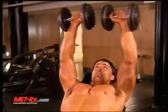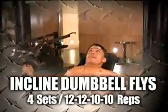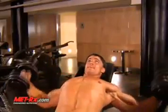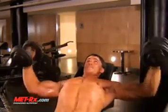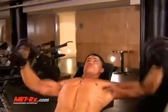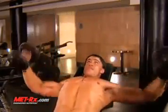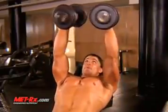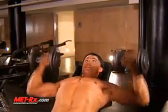Incline dumbbell fly works the width of your chest. Again, the angle form from your forearm and upper arm should remain constant throughout the range of motion, like you're hugging a tree — that's going to give you the most benefit of this exercise. It's going to build the width of your chest. Incline dumbbell press builds the thickness.